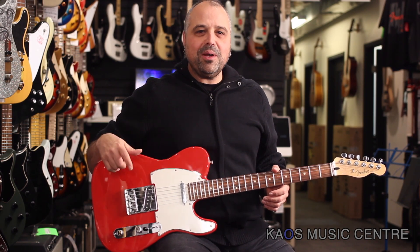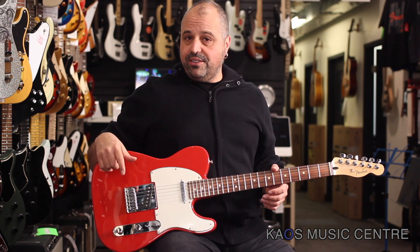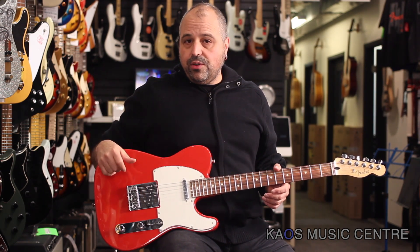Hey, how you doing? It's Alu here with you. Today we're going to be taking a look at a brand new Fender Telecaster. This is a brand new player series from Fender in Sonic Red.